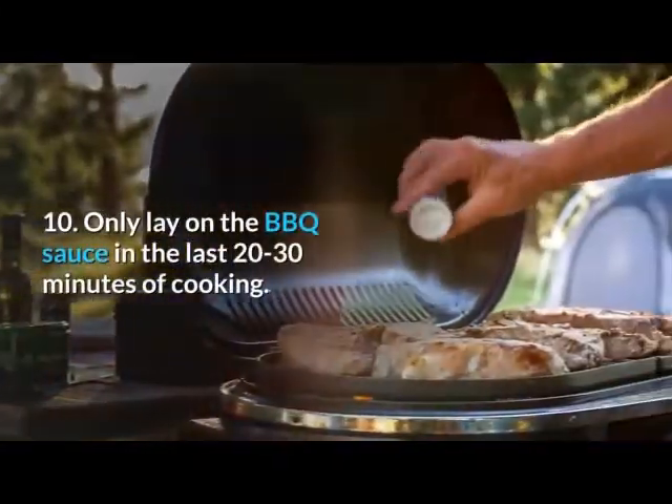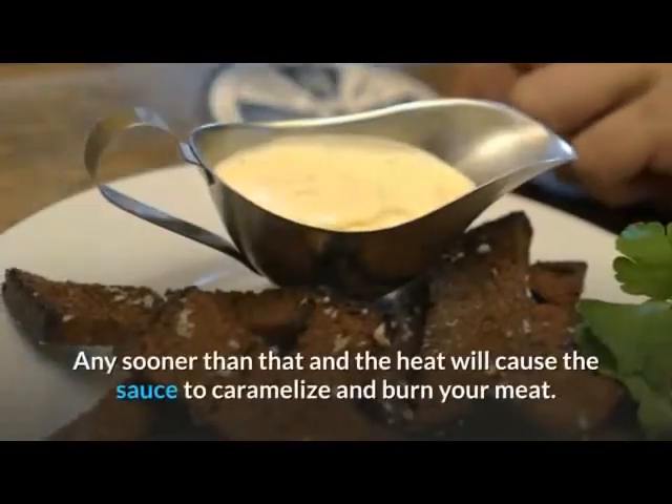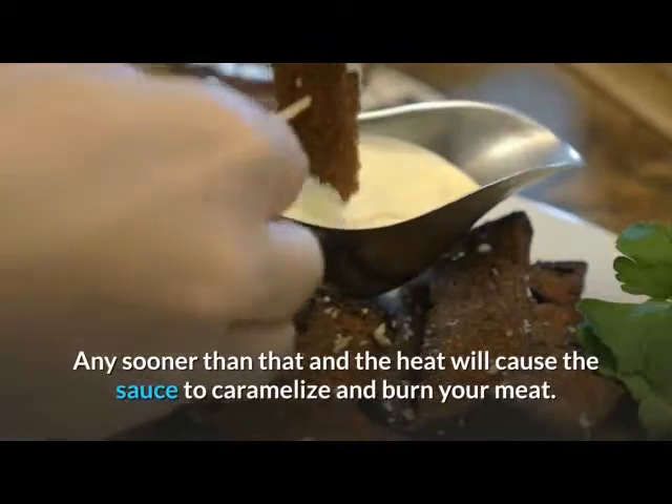10. Only lay on the barbecue sauce in the last 20 to 30 minutes of cooking. Any sooner than that and the heat will cause the sauce to caramelize and burn your meat.